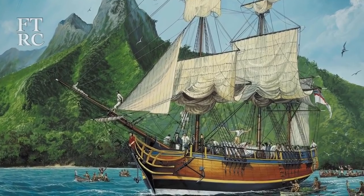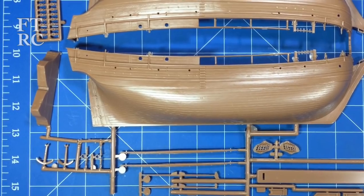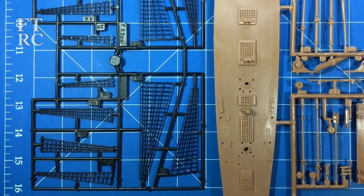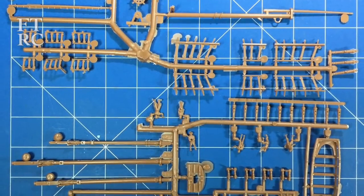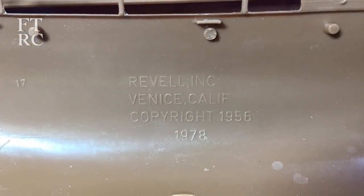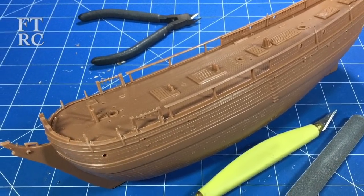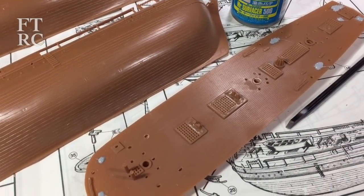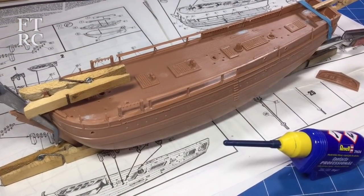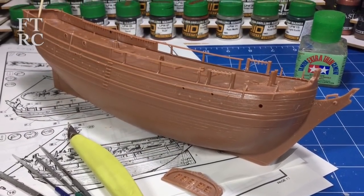What attracted me to this Revell 1:110 Bounty was the box art — I actually found the original picture. The kit didn't seem too bad when I first opened it up; there didn't seem to be a lot of flash and the rat lines looked lovely. It does come with sails but I'm not going to use them. Then I found another sprue covered in lots and lots of flash — it looked like a re-boxing in '78 from the 1956 kit. Surprisingly, the hull halves and deck snapped together without glue, so I pulled that apart quickly, started filling sink marks and injection points, cemented it all up, and the hull started to look very nice.